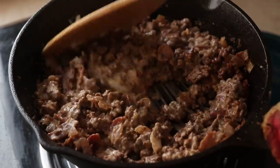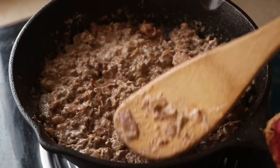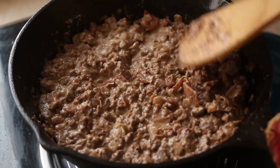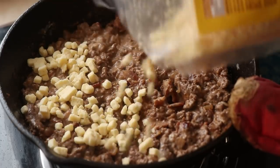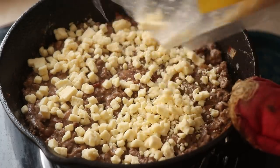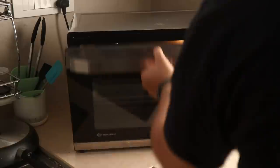Mix until it's all well combined, then spread out and flatten the mixture in the pan. I'm using a cast iron pan which can go into the oven, but if you aren't using cast iron you'll need a casserole dish to bake this. Once well mixed, turn off the heat and top with some cheddar cheese — you can use mozzarella, gouda, or any cheese you fancy.